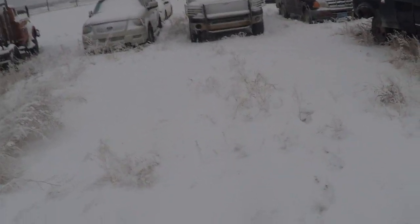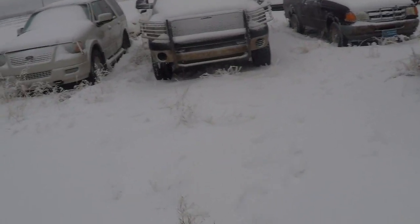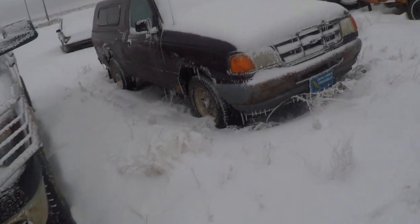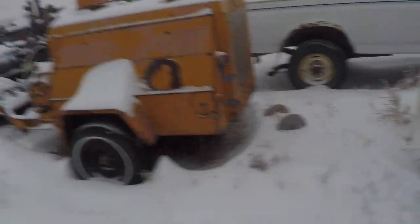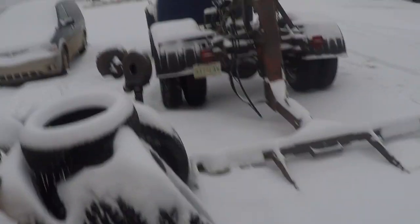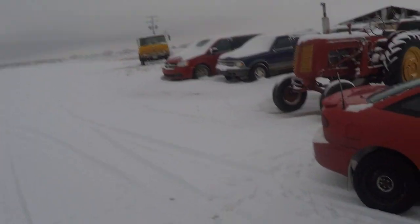Murphy the cat is in there somewhere, keeping the rodent problem mostly solved around here. She's a little bit of a pest and tends to bite people, but as long as she doesn't bite the customers, I guess she's doing her job — otherwise she'd have been down the road.